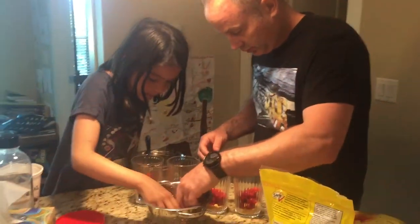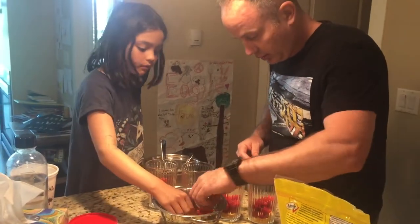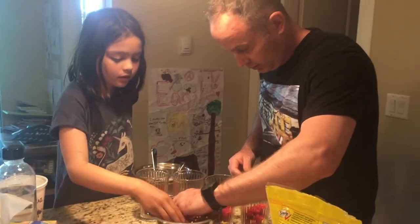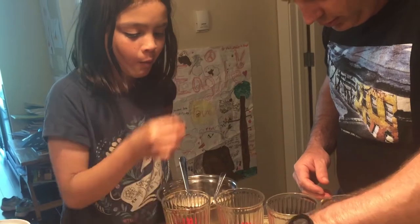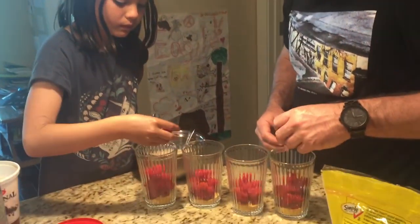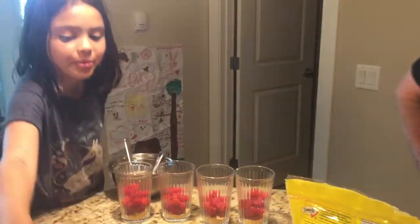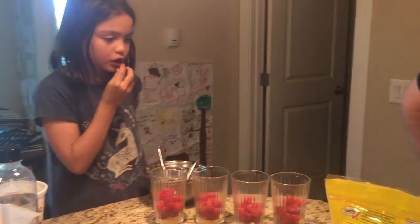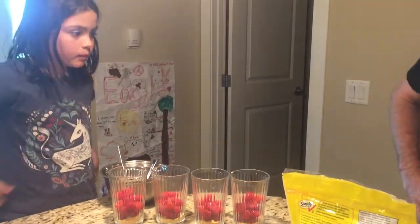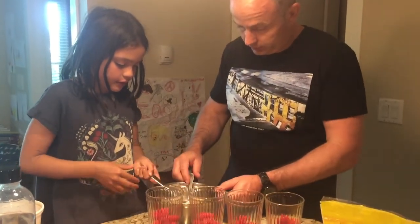Wow, yeah. That's a good idea. Let's just put it on. So put a scoop of yogurt in each one.